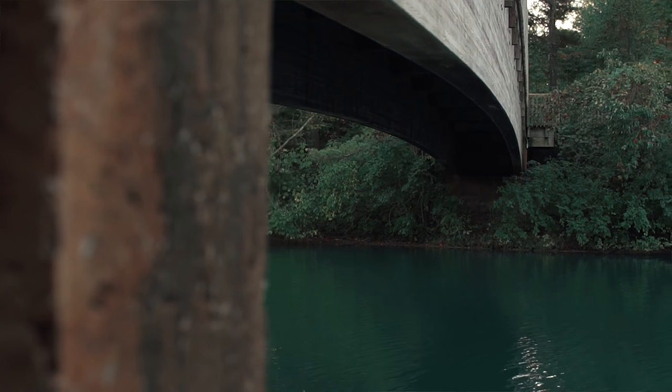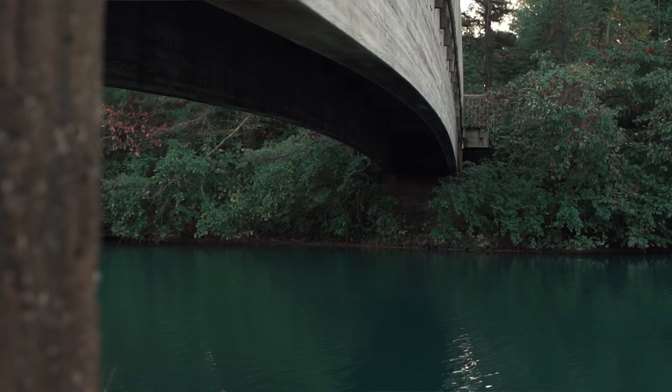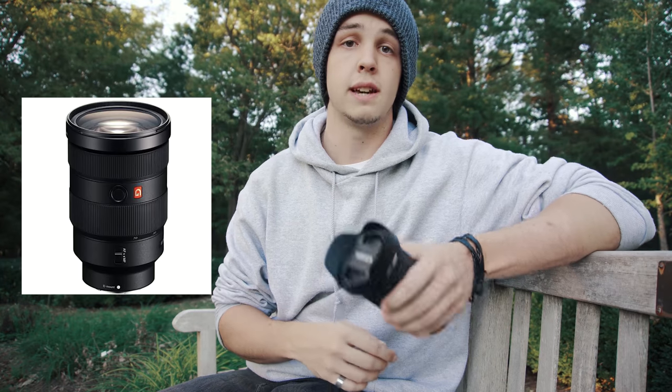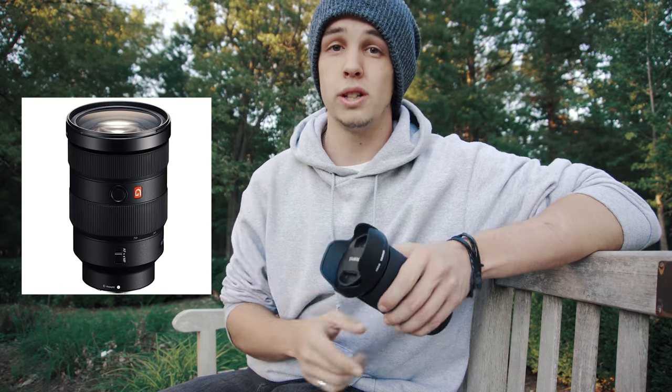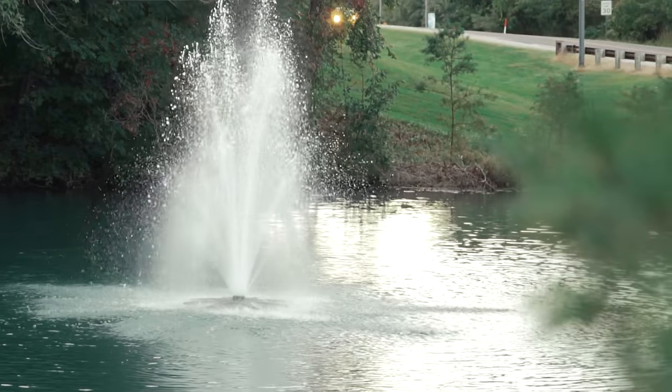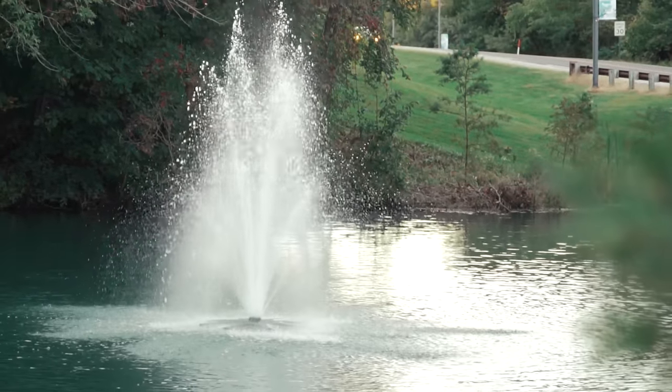The number one reason I chose to buy this lens was the 2.8 constant aperture, which means that no matter how far you zoom in or zoom out it stays at 2.8. It lets a lot of light in and gives you that nice shallow depth of field. The closest lens Sony has to this is the G Master 24-70 2.8, which costs $2200, and this one's about $700 or $800 — so in my opinion there's not much competition there.